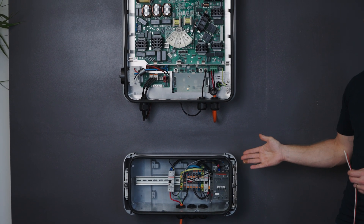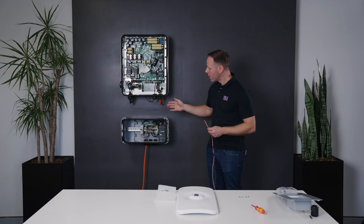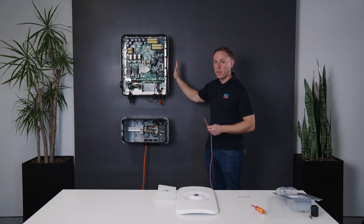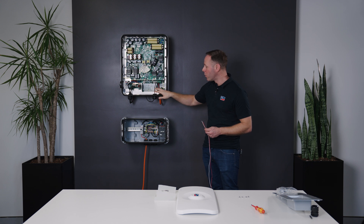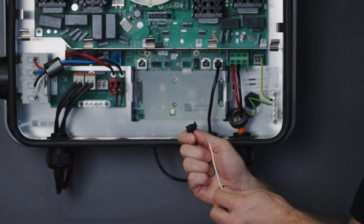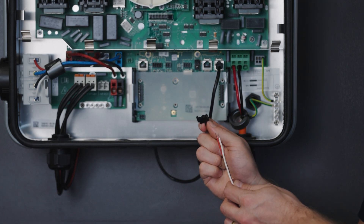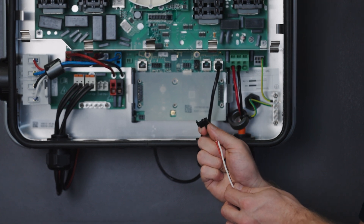The second connection from the Backup Box to the Sunny Boy Smart Energy will be the sensor cable. We've removed the top cover and also removed the cover over the communication area. You will require a small termination plug, which is in the accessory pack of the Sunny Boy Smart Energy, to make this connection.